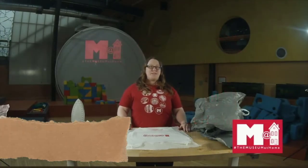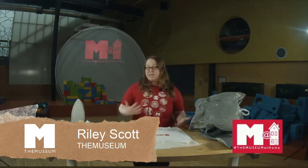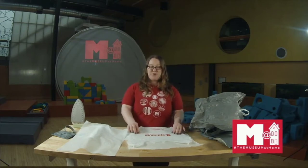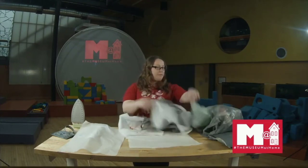Hello, and welcome to the Museum at Home, where we show you how to do some of our museum programming at home with materials that you probably already have around the house. My name is Riley, and today we're going to be showing you what to do with all these plastic bags.